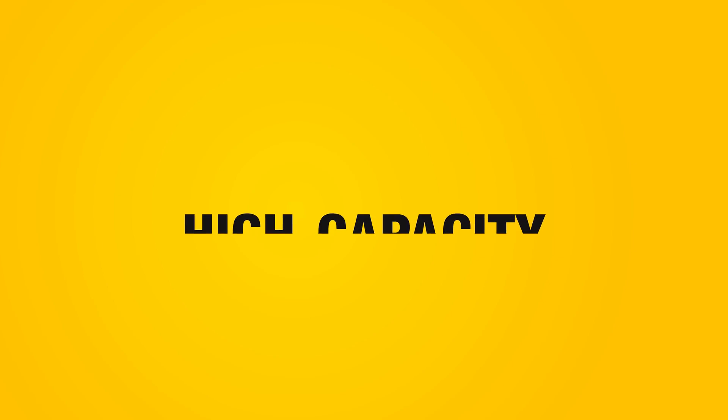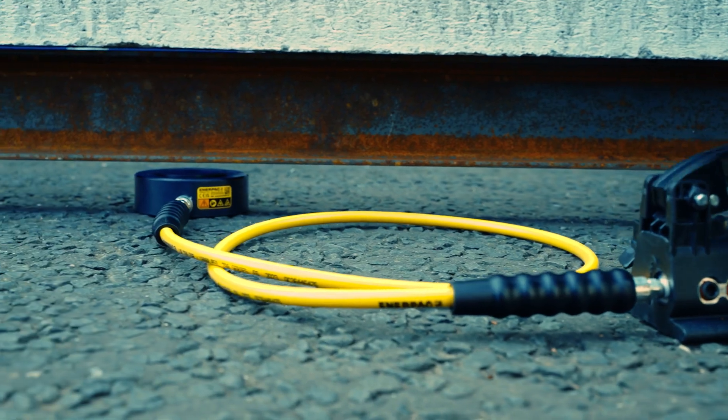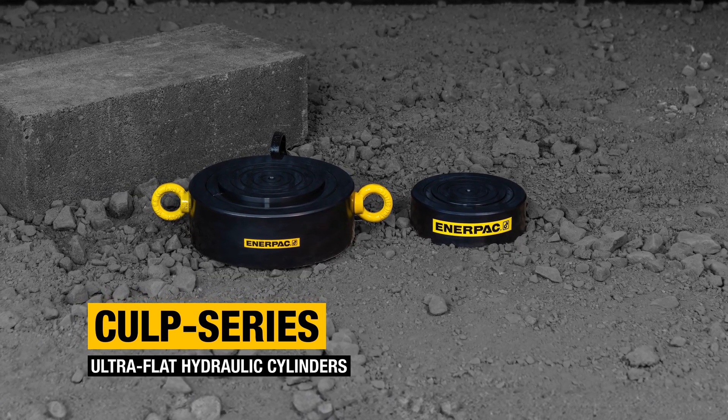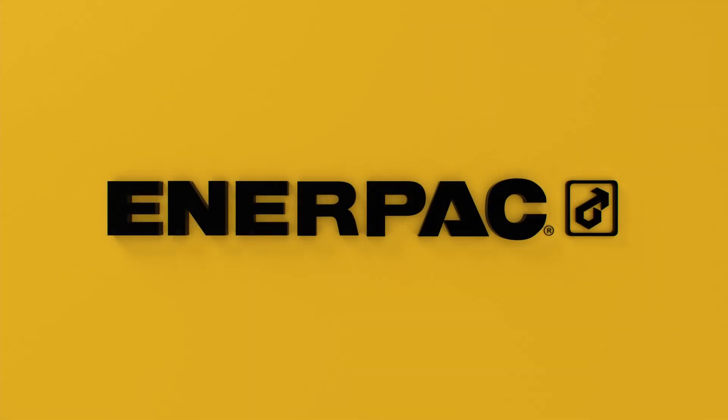Ultra-flat, high capacity, and incredibly durable — see the CULP series ultra-flat hydraulic cylinders. Buy now at Enerpac.com.